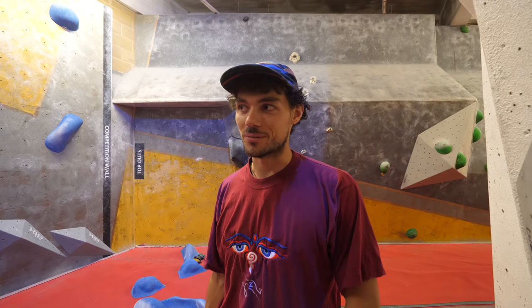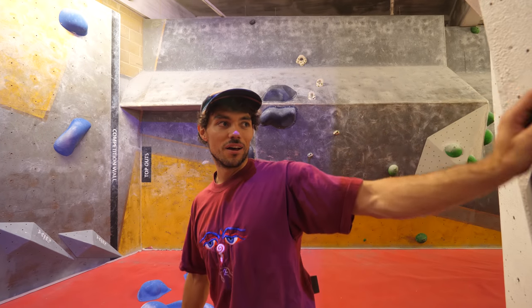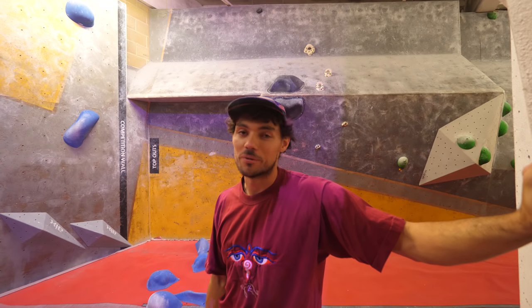Our boulder is obviously going to be a little different because we don't have the exact same volumes and holds. The biggest issue is we don't have the same shape wall. This might be a little too shallow — it's not steep enough. We can make it work though. It's going to be like a simplified version. I'm going to try and do the five hand movements, but it will be way easier.